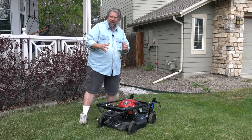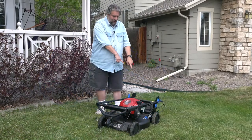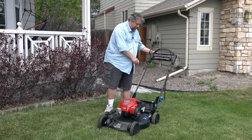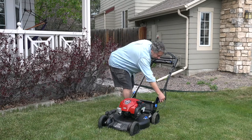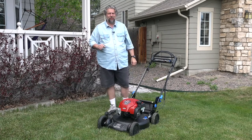Now there are some things you have to learn. One is that there are these little levers on the side, and these are part of what they call their smart stow. I turn the levers up, then I can move the handle to where I want it to be, and once I have it in the right place, I just turn them back and now it's ready to go. It's pretty easy. In a minute, I'll show you why that smart stow is so cool.